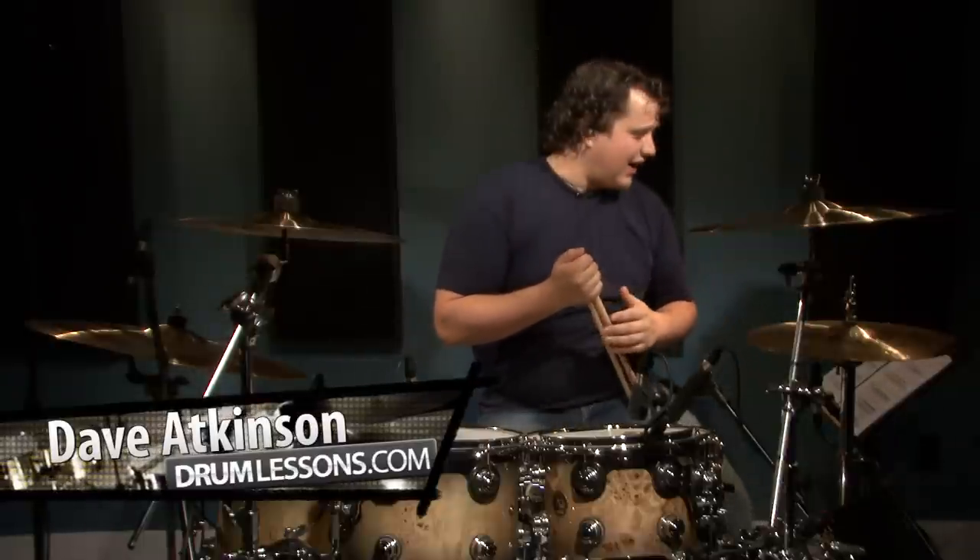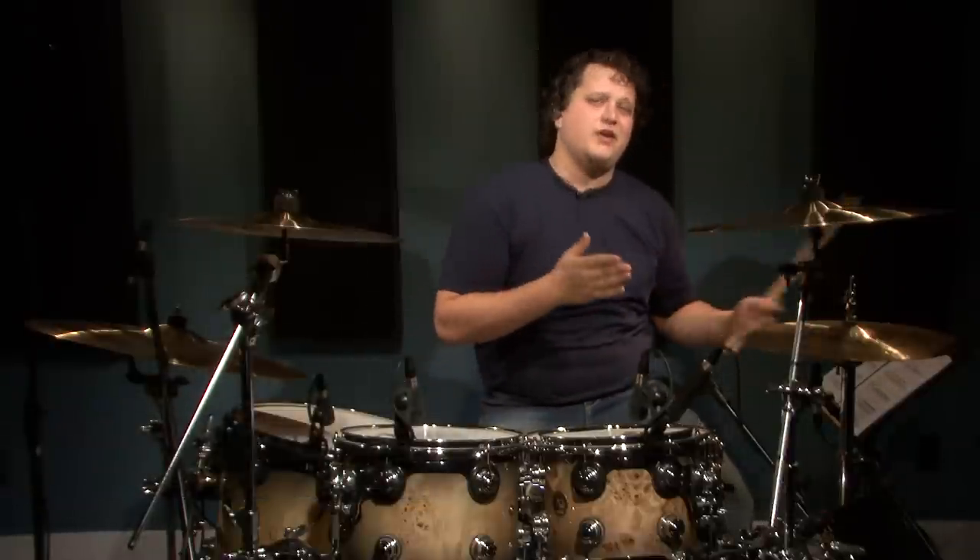Hello, everybody. Welcome to Double Bass Drum Fills, the intermediate section. I'm Dave Atkinson here. This lesson's going to be a bit trickier than the beginner section. However, they are all still awesome fills — great to build off of, great to get inspiration from. Let's just dive right on in.